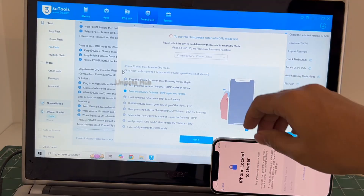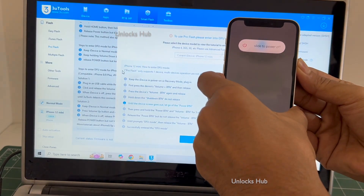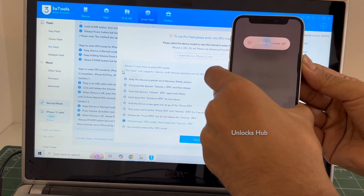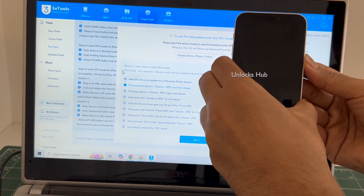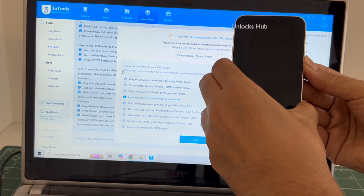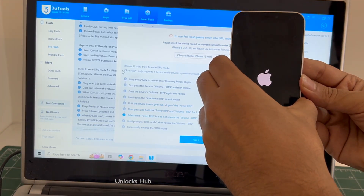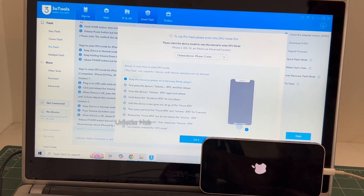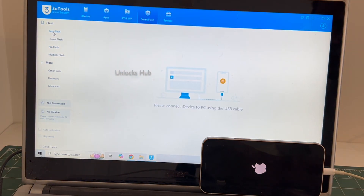Now you have to enter DFU mode — just follow the on-screen instructions to enter DFU mode. The phone failed to enter DFU mode; no problem. In such cases we'll be using the Easy Flash method, which is the first option. Click on the Easy Flash method and wait for the phone to turn on completely.